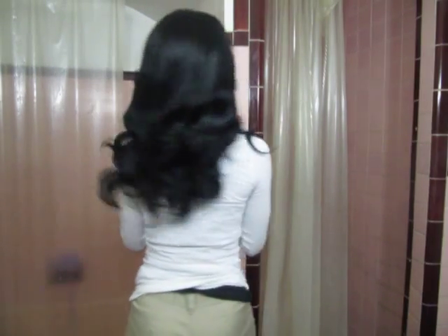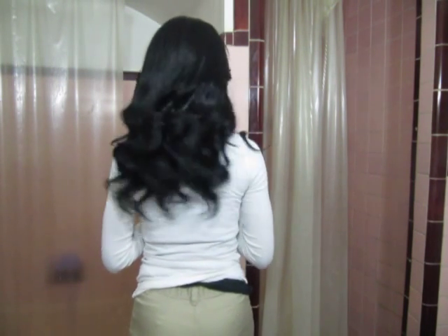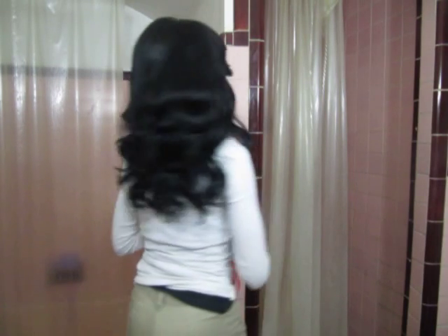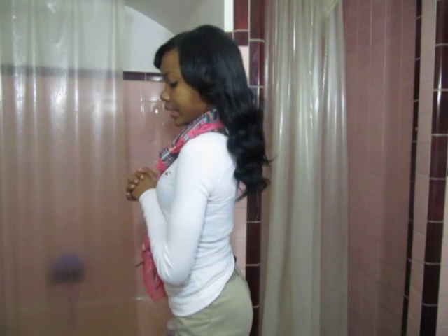I'm just going to turn to the back for you guys so you can see the back. It's really nice, really flowy and shiny. And this is this side right here, and then this side. That's pretty much it for right now — just a quick two-week review. I love this hair. I will purchase this hair again.